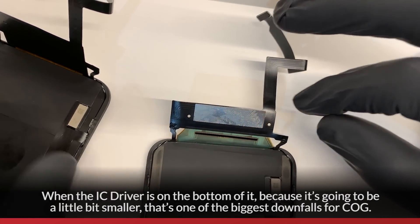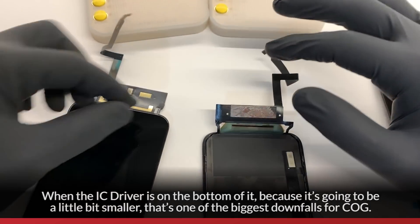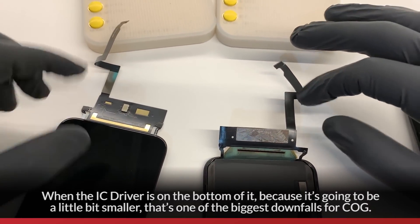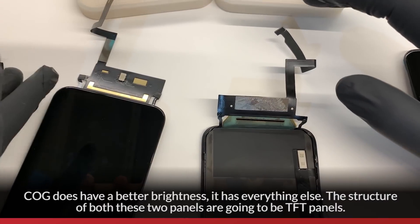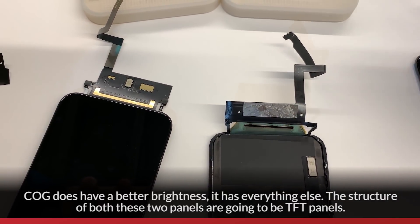When the IC driver is on the bottom of it, because it's going to be a little bit smaller, that's one of the biggest downfalls for COG. COG does have a better brightness though — it has that going for it.